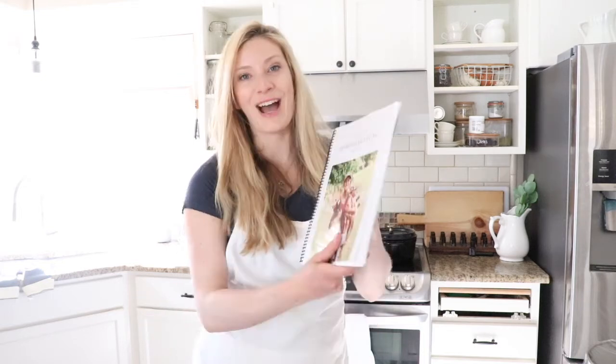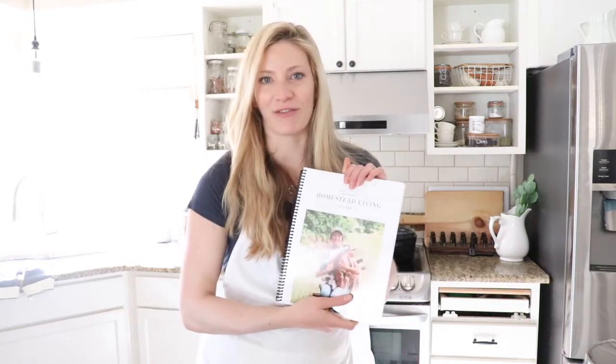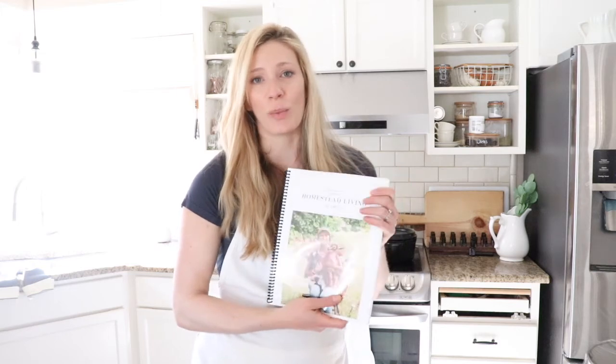That's the thing about homesteading — it's really just about trying and learning new things. There's no little book or dictionary or set of instructions on how to homestead. It really depends on your home and who you are and what you want. I hope you enjoy these tips, tricks, information, recipes, and so many things. Over 120 pages in this ebook.